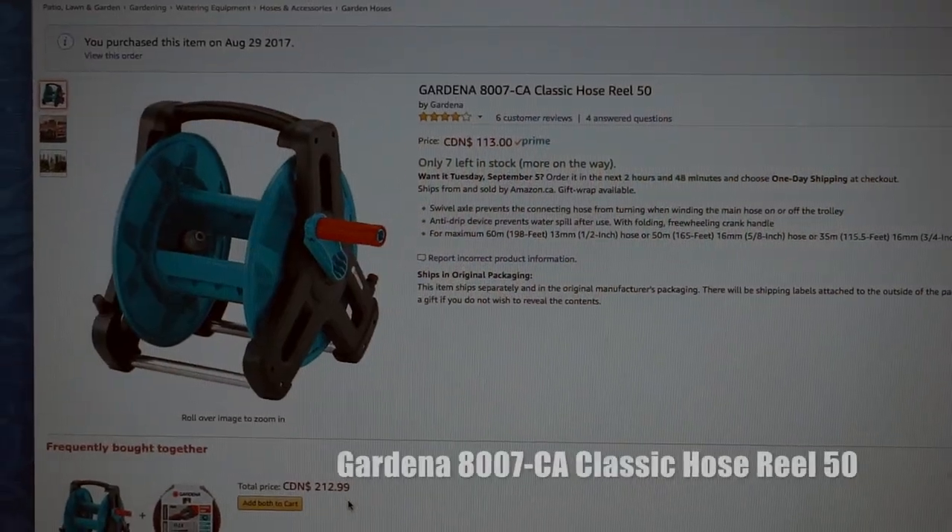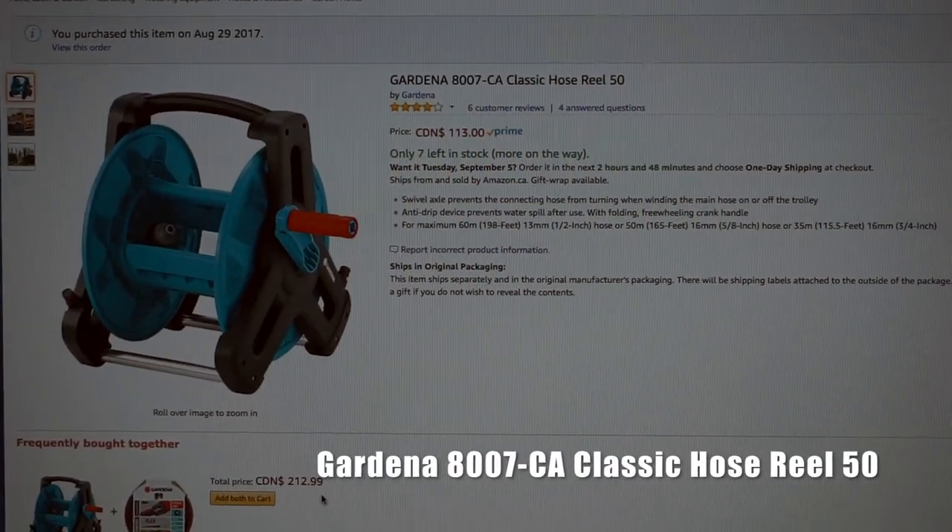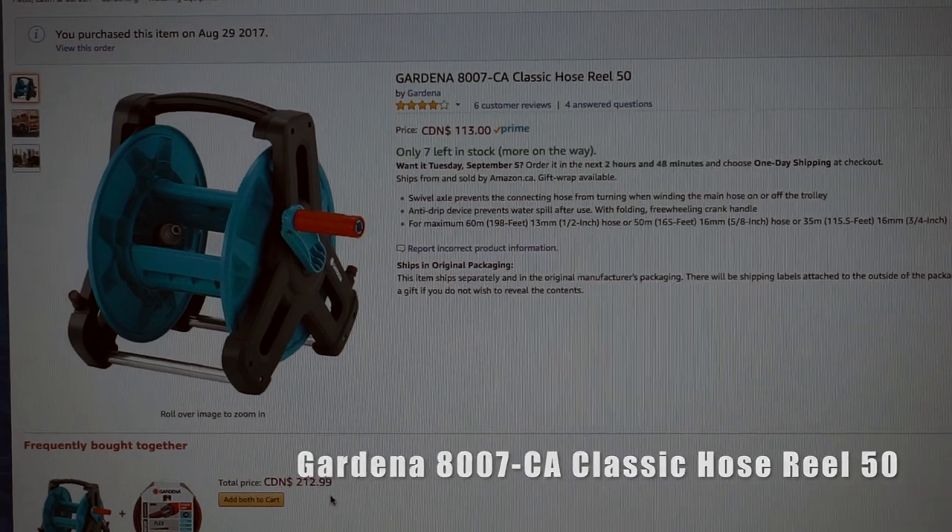How about this? I think this one will work. I just placed an order for it and I'm waiting for it to be delivered.